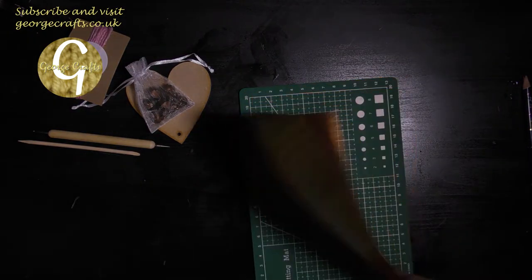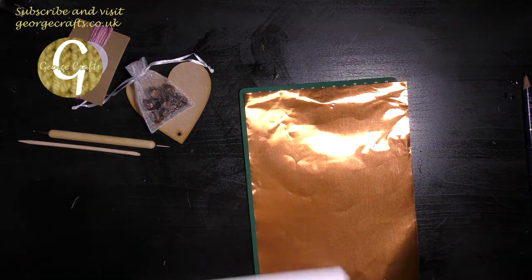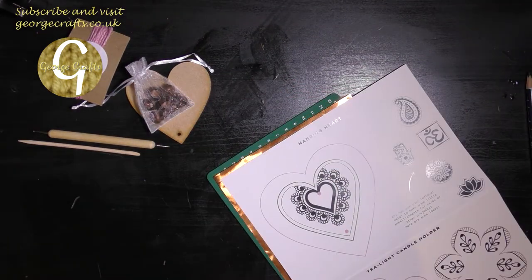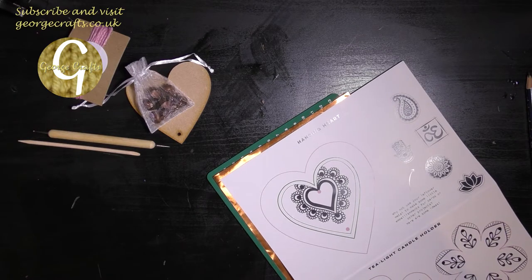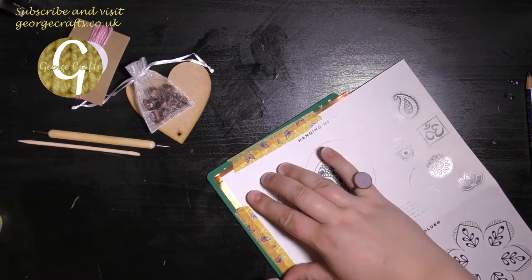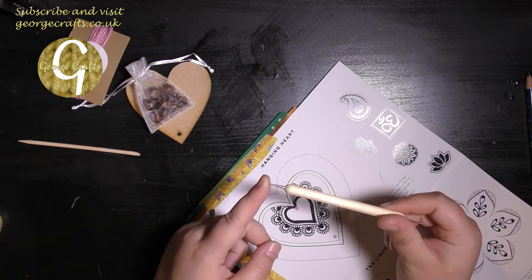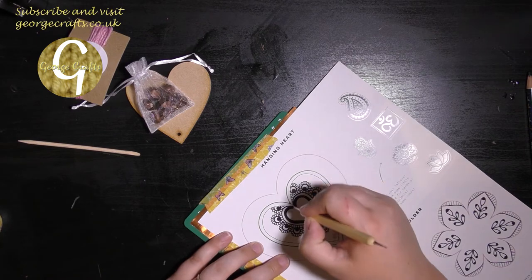The first thing it says to do is to put your copper sheet on top of your mat and then put your template on top of the sheet. I want to make sure that this template doesn't move when I'm tracing it, so I'm going to use some of this low tack tape to keep my template in place. They want me to use the smaller end of the embossing tool to gently trace around the design.